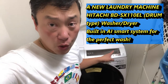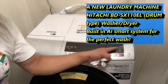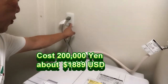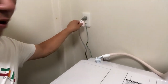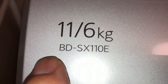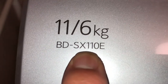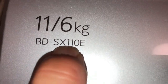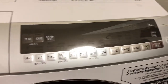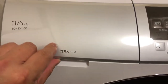Hi everyone, it's James. I've got a new laundry machine — it's by Hitachi. The delivery people set it up for me, I didn't have to do anything. They plugged in the power and connected it to the water. The model number is Hitachi BD-SX110E. This is a washer and dryer machine — it's very nice.